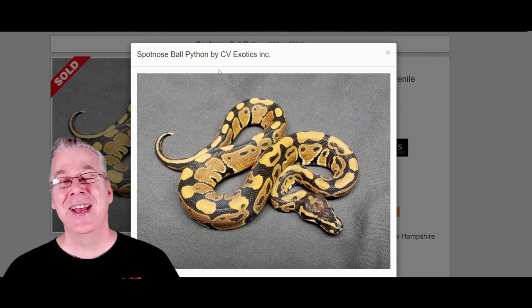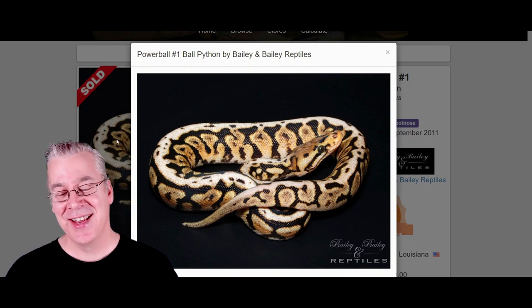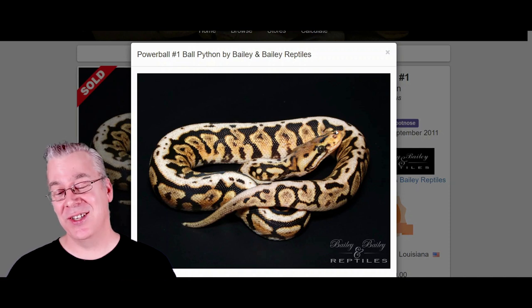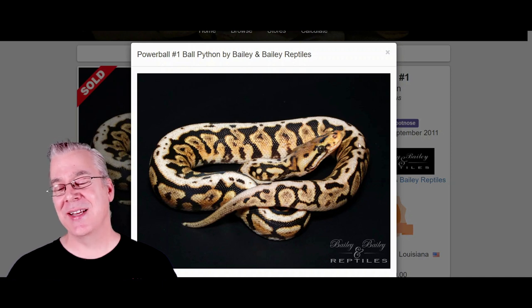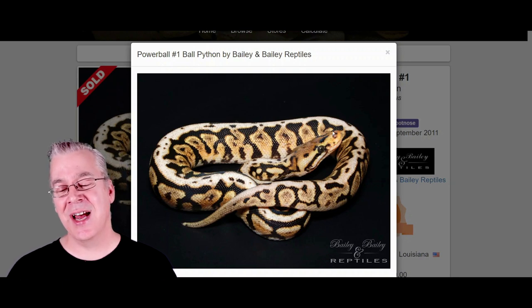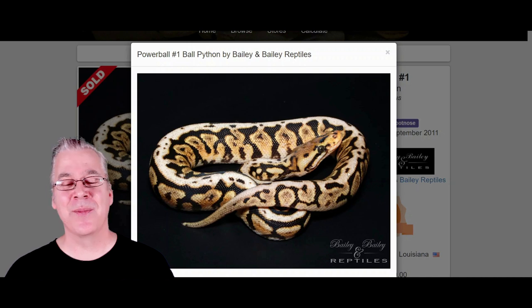If you take two spot noses and breed them together, 25% of the time you get a Powerball. Take a look at this crazy snake — the Powerball is really visually dominant. A lot of them have this really strong stripe right down the top of the back; it's not a well-defined stripe but usually a really wavy stripe, often with little bubbles in it. The Powerballs also have a lot of high contrast between lights and darks, and a lot of pixelation on the sides.